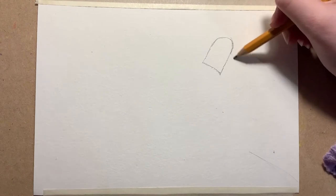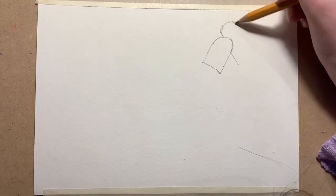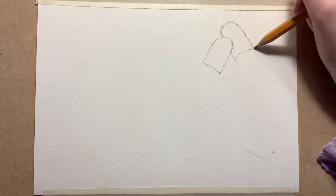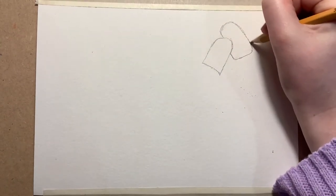I'm then going to do the same on this side — a big semi-circle up at the top, come down and join with a curve. I just made that line a little bit too big so I'm just going to fix that.